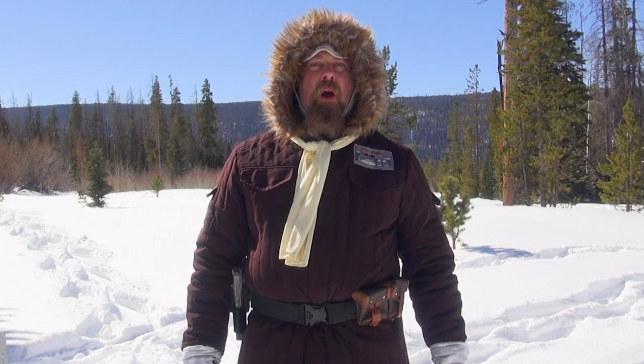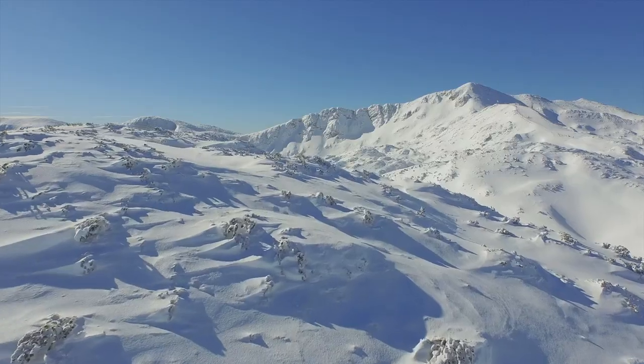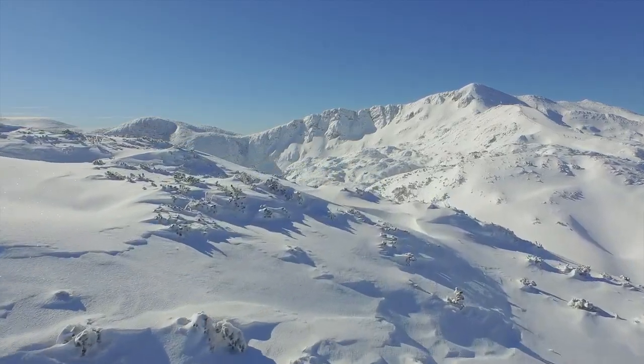Hey everyone, welcome back to the Hoth Report. I am the Pimp Hand of the Galaxy and your favorite scoundrel, and today we're going to talk about getting through snow, because if there's anything we know, the galaxy is full of snow.